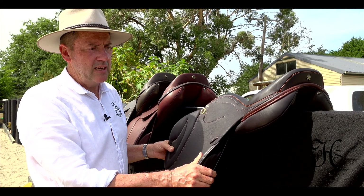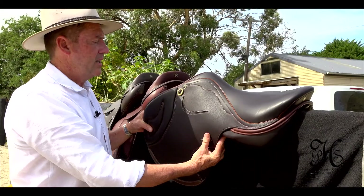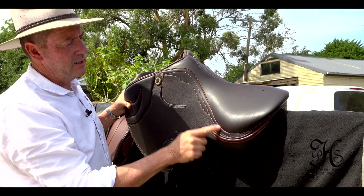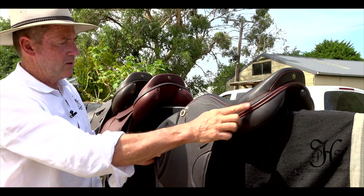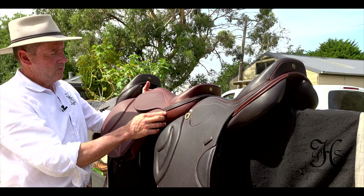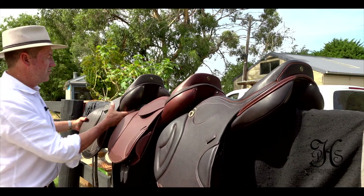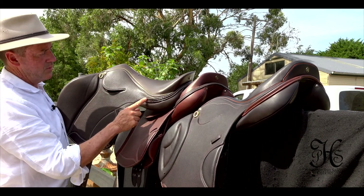Another feature I'd like to explain about our saddles — in any of our saddles, whether it be dressage, jumping, etc. — is the back roll here and the front roll across the top here. So we've spoken about the welting in different colours and the stitching, but you've also got the choice of different colour back rolls and front rolls. You can see another one — this is our brown leather, this is our chestnut as we call it. Here's another even more unique one with the croc print patent leather.